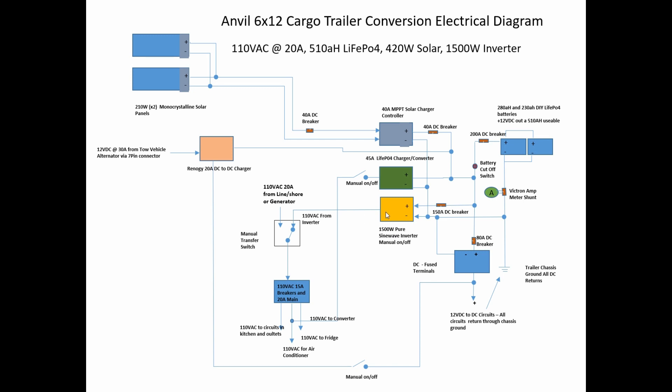Also not noted in the diagram are the wire gauges. For example, zero-gauge wire runs from the batteries to the bus bar. You want to be cognizant of the circuits and what you're drawing. I'm using 12-gauge wire and 14-gauge wire on the AC side — I'm not pulling more than 15 amps on any part of it, so 12-gauge service is sufficient. Be cognizant of that. This is what I've built into my Anvil 6x12 cargo trailer.